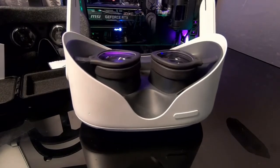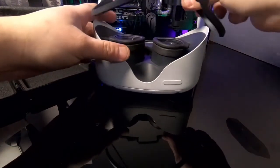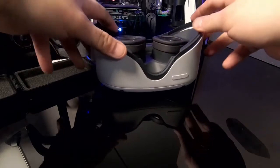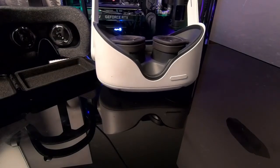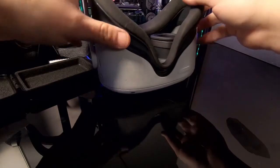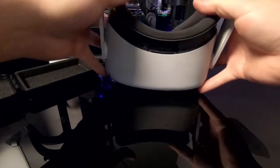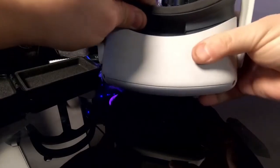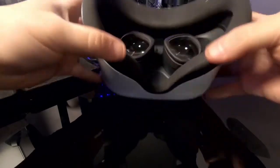Now for the rest of the install, you're going to want to insert your frame spacer, and then replace your foam cover — just like that. And you're good to go.